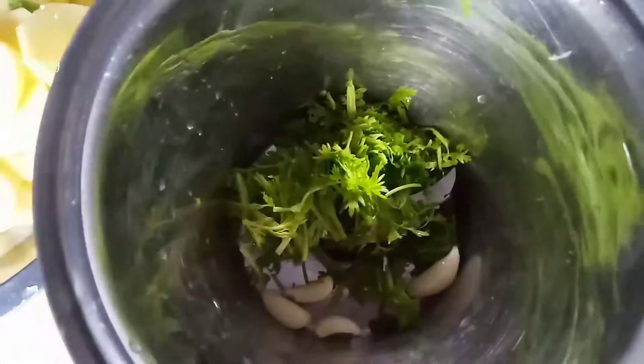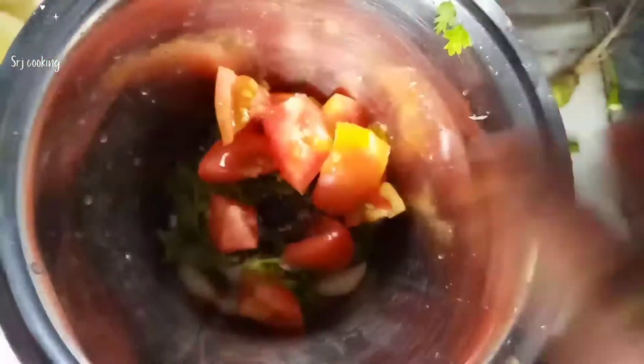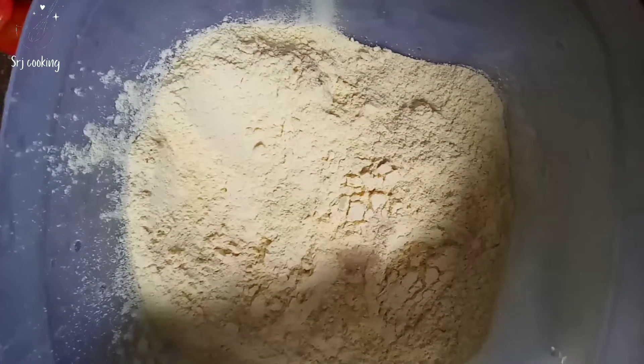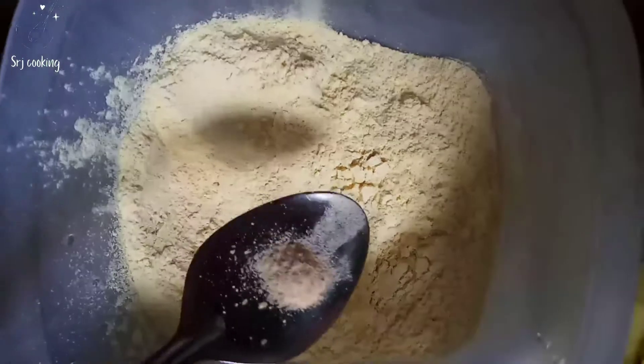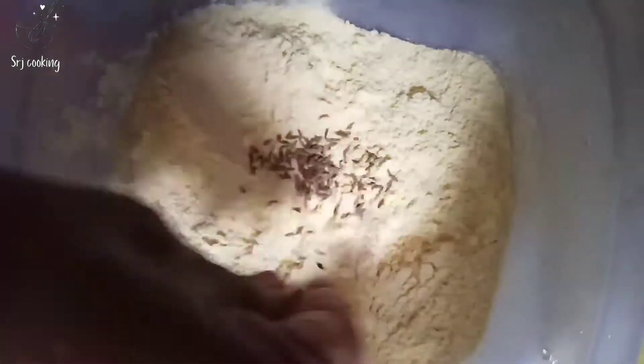We will take the gram flour — about 200 grams — and prepare the batter base. We will also cut some vegetables including tomato to add in.